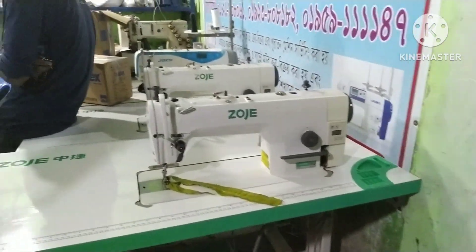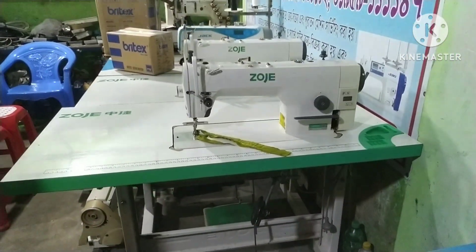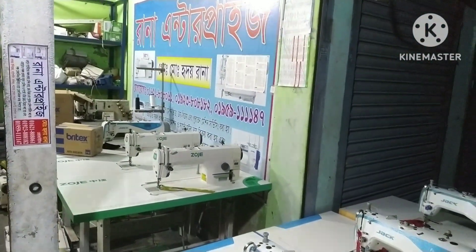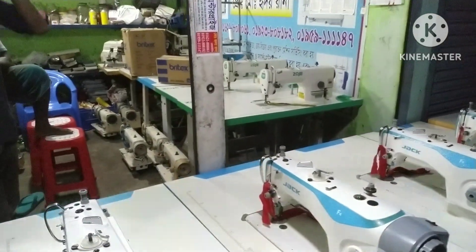The Joji machine has a lot of 2 months. It is very good to have a lot of work. It is very fresh. The Joji machine has a lot of work. So, this is the best.